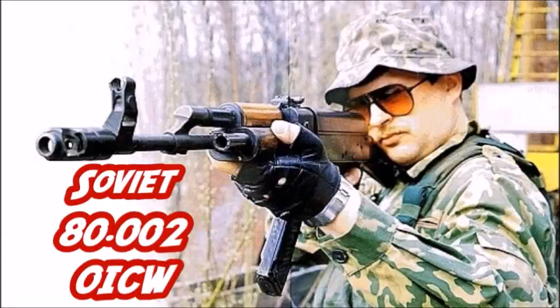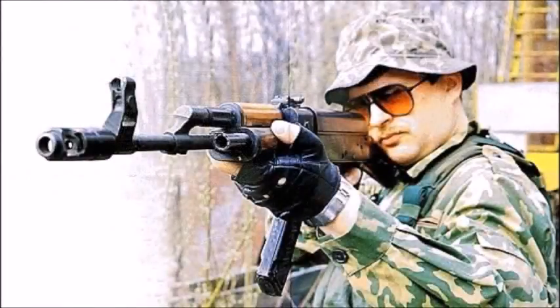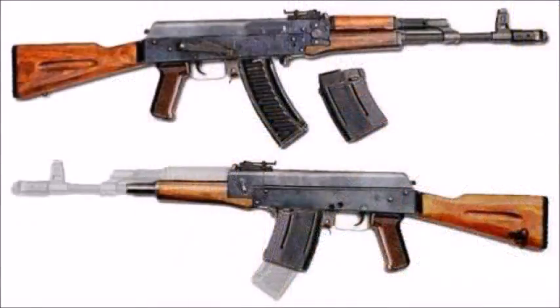The Soviet UM 80.002 was a variant of the AK-74, designed between 1975 and 1979. It was essentially an AK-74 modified to have a small semi-automatic grenade launcher permanently attached to its side barrel. This weapon fired the standard 5.45x39mm cartridge but had a 12.7 millimeter grenade launcher fed by a 10-round magazine. The grenade launcher was semi-automatic.